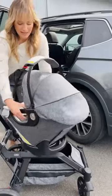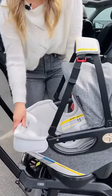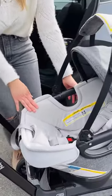It also has a removable liner on the inside. You can actually easily pull this off and it can go in your washing machine. Just be sure to line dry it.